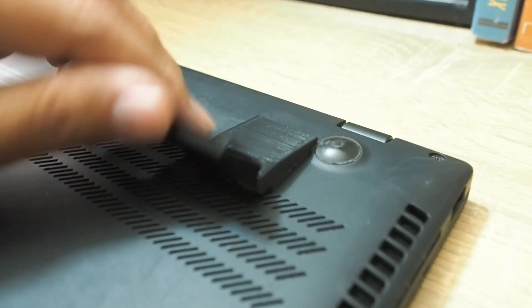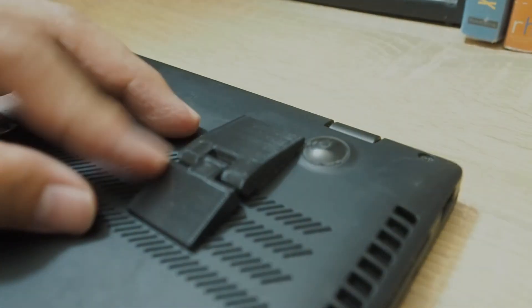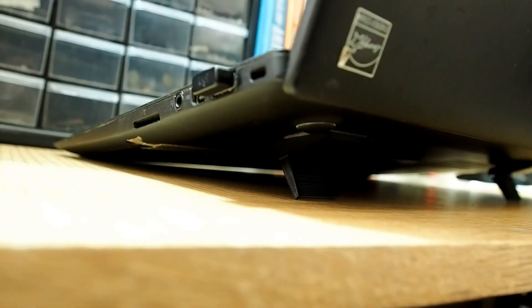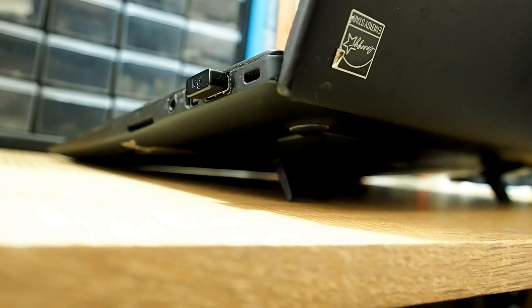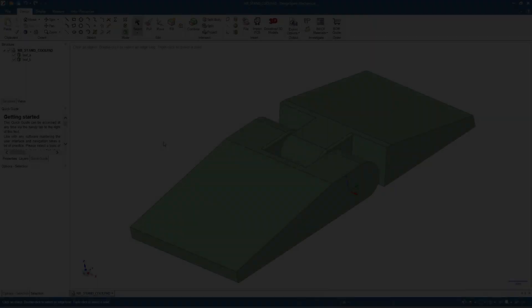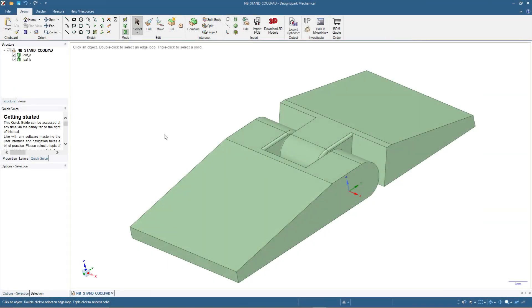Hi, welcome back to our channel. This is a 3D printed folding stand which you can use to help cool your notebook by increasing the distance from the base to the table. Next we will make the design in DesignSpark Mechanical. This is how the design will look like, but of course we will start from scratch.